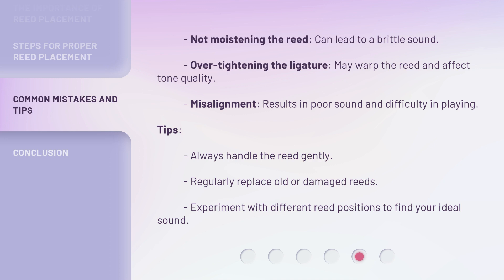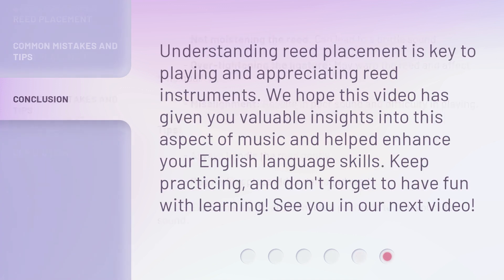Tips: Always handle the reed gently. Regularly replace old or damaged reeds. Experiment with different reed positions to find your ideal sound. Understanding reed placement is key to playing and appreciating reed instruments. We hope this video has given you valuable insights into this aspect of music and helped enhance your English language skills. Keep practicing, and don't forget to have fun with learning. See you in our next video.